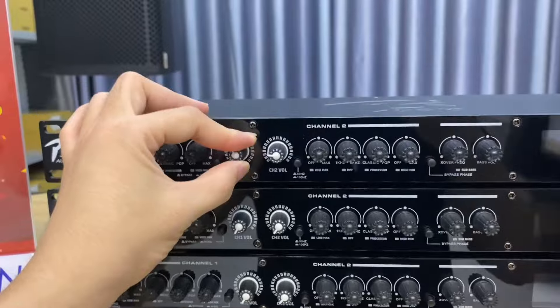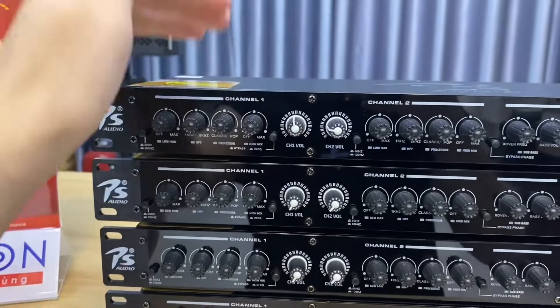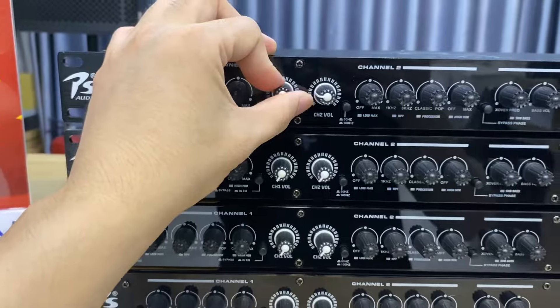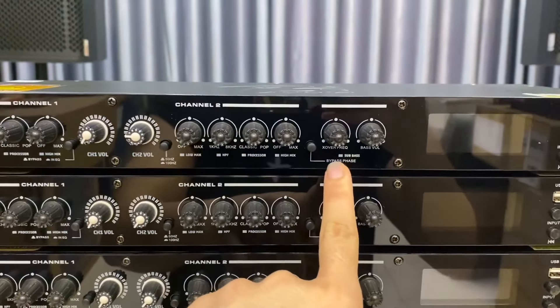Hai volume ở giữa đây chính là volume to nhỏ của từng vế. Bình thường các bác thấy những nâng tiếng là rất ít có volume to nhỏ đúng không, hầu như phải chỉnh volume ở trên vang. Nhưng chiếc nâng tiếng này thì có cả volume to nhỏ theo từng vế luôn ở mặt trước, rất dễ chỉnh. Và cổng sub chính là đường cắt Sub ở phía trước, có cả đường sub xuống cho các bác đấu sub điện, sub hơi.